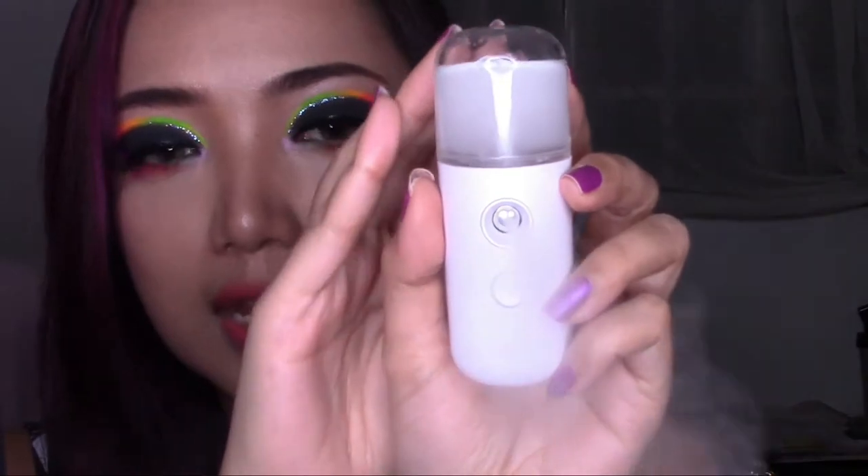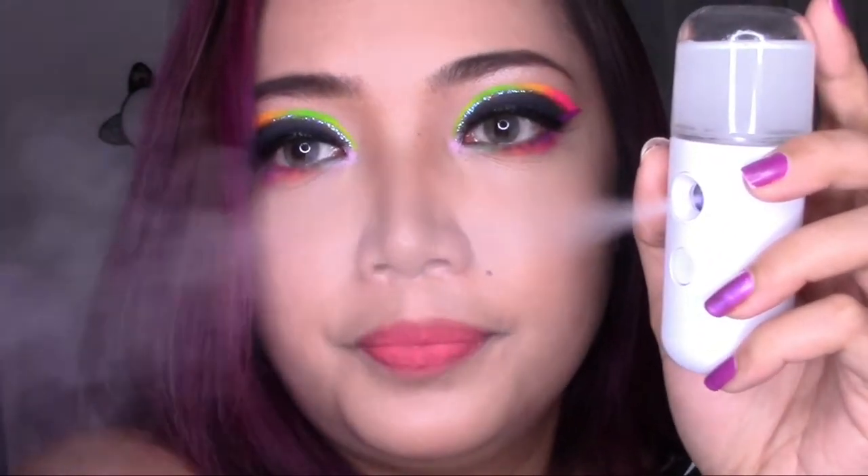It also has a blue light, which is nice. I'm going to lower my lighting here so you guys can see — or I can even turn it off. As you can see, it looks so cool at night. Let's spray this in the dark. So cool! It's something that's very portable. You can do this in the car, at work, at school, or anywhere you are. You can absolutely bring this with you.